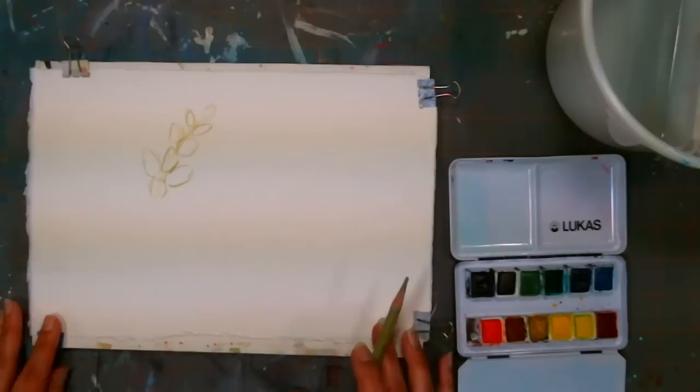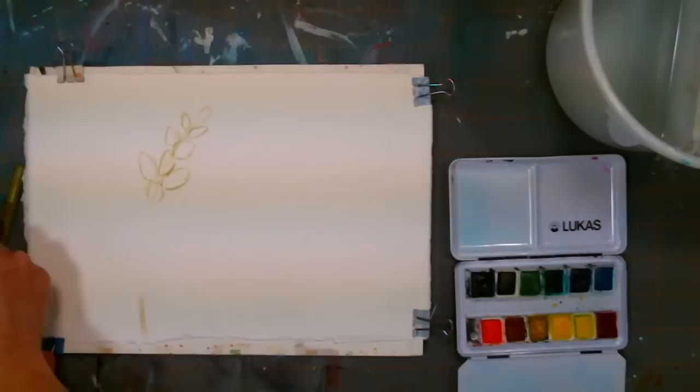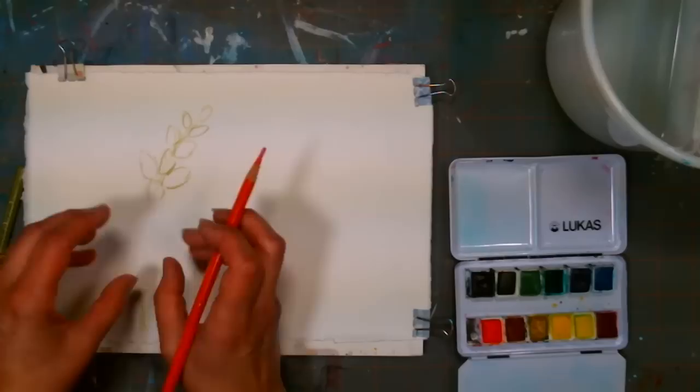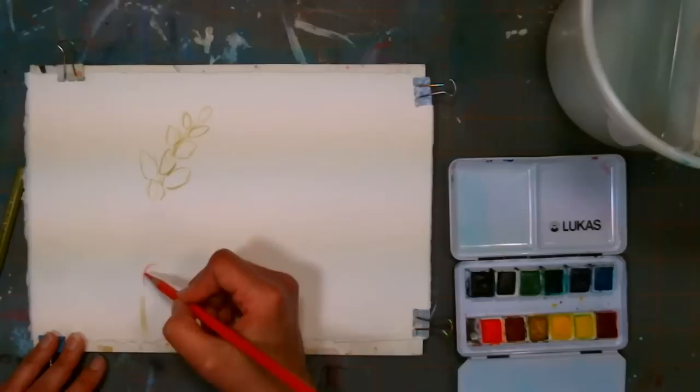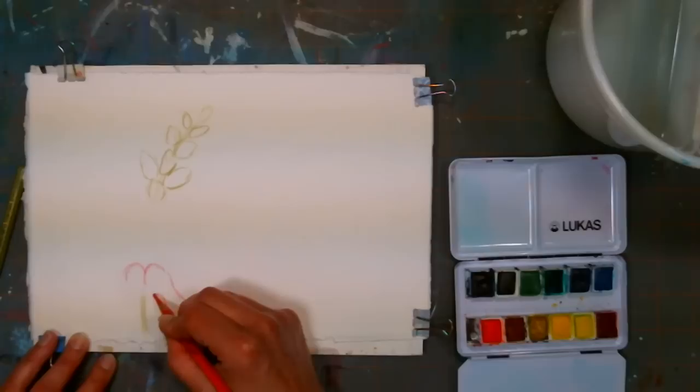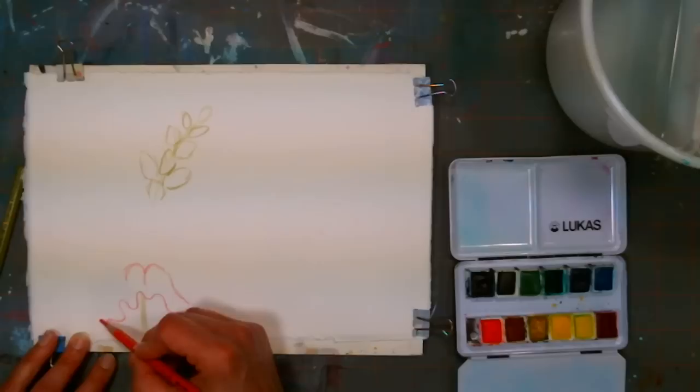I'm going to continue that stem down here and add some petals. With a snapdragon, you've got kind of like a spike of flowers — each one of these little buds is like a bloom. Generally you have some flowers that have popped open down at the bottom, and you'll still have some unopened buds at the top. The petals kind of have a couple of bumps and come down almost like a bell.